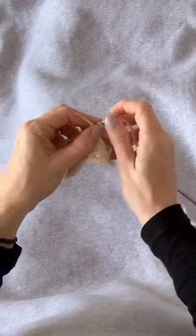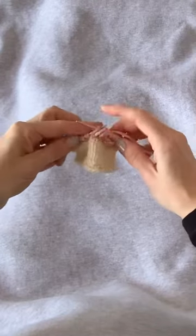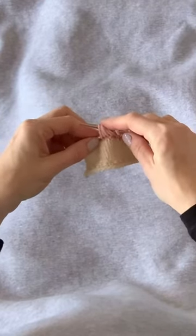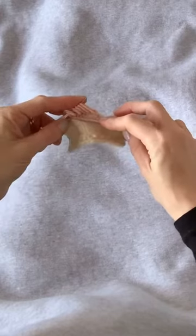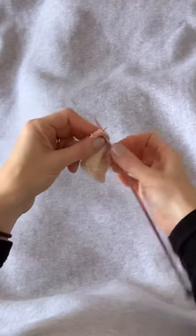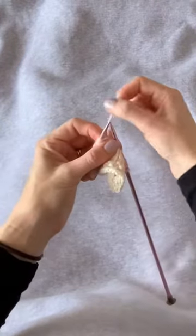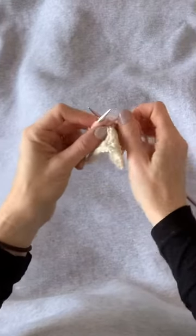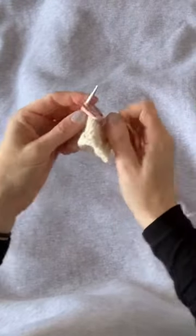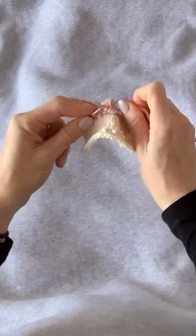Now we have a knit one, and we're going to come to the next set of double-wrapped stitches, slipping each one to the right-hand needle, allowing those extra wraps to fall. Slip those five stitches back to the left-hand needle, and treating them as if they were one stitch, insert the right-hand needle as if to knit, wrap and pull through; yarn over; insert as if to knit, wrap, pull that loop through; yarn over, and one more time insert, wrap, pull through and complete that stitch.